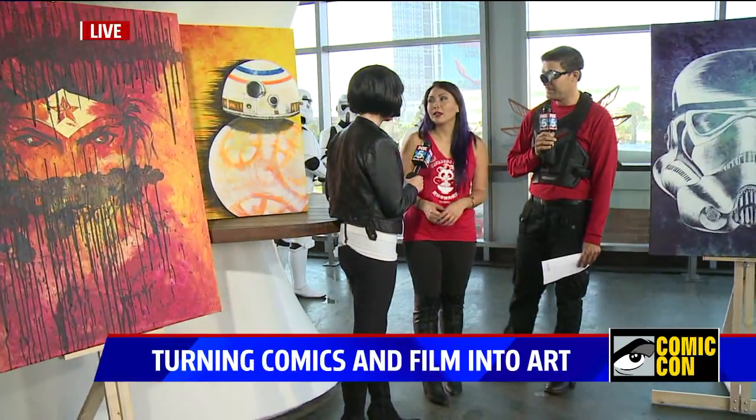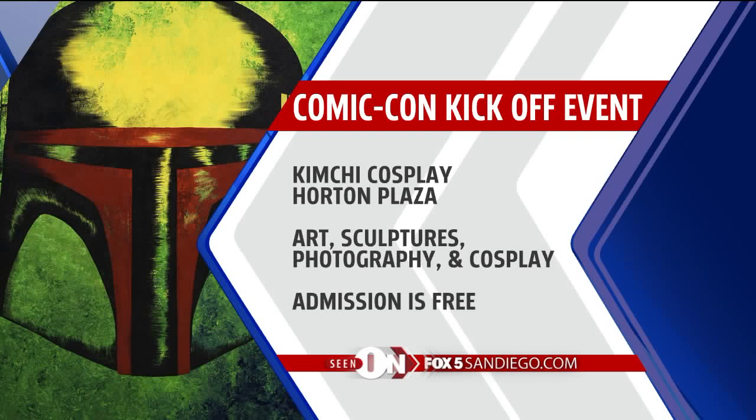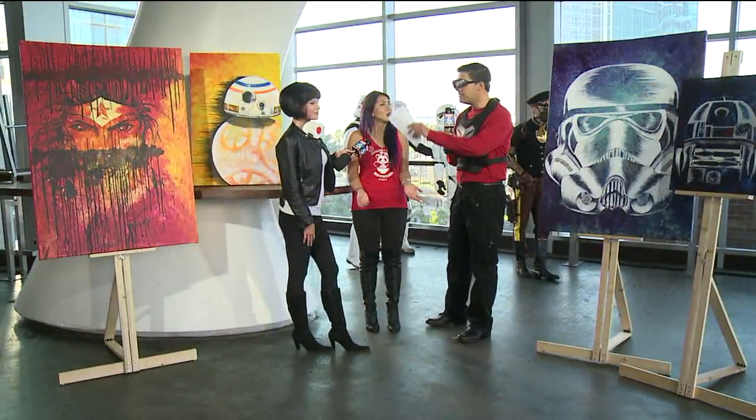Where can people find your work if they're interested? It's over at Kimchi Cosplay Gallery, located in Horton Plaza just past Victoria's Secret. We have a whole show going on through Sunday, so definitely swing by — we have other local artists too. Admission is free, which is the best part, and you can pick up any of these works of art.